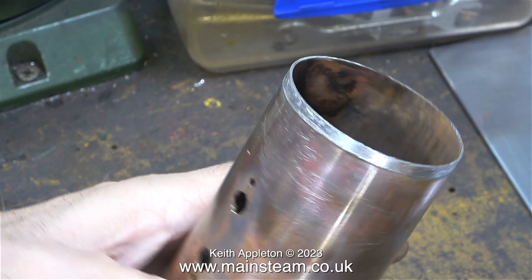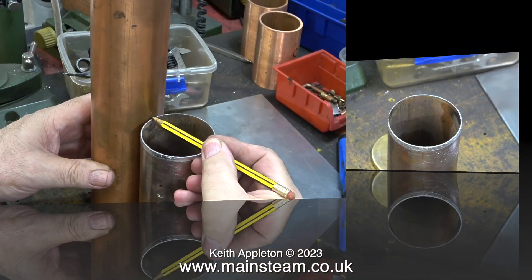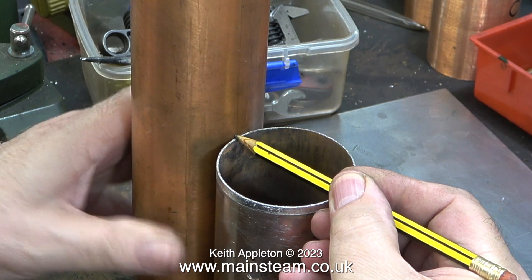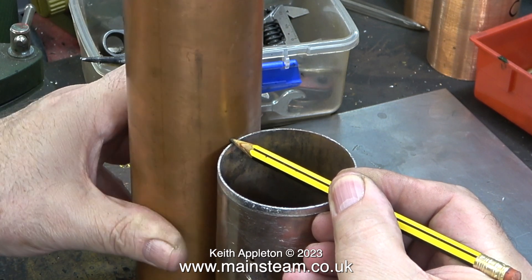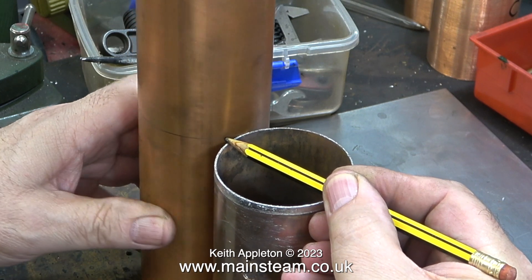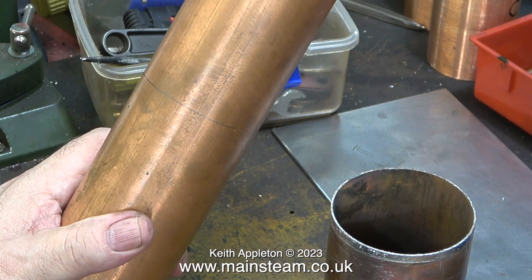I certainly wouldn't dream of using this boiler barrel — it's a bit on the thin side and it's got holes in the wrong place that need plugging up. By the time I've done all that, I may as well make a brand new barrel. Here I'm using a pencil held in place on top of the old boiler barrel to make a mark on a piece of 16 gauge, 2.5 inch outside diameter copper tube, and I then cut the piece to length using my bandsaw.